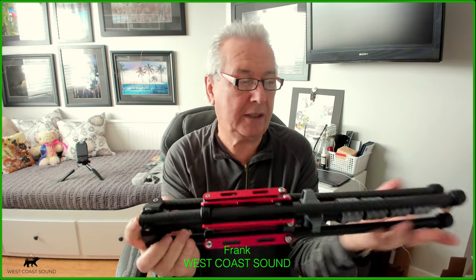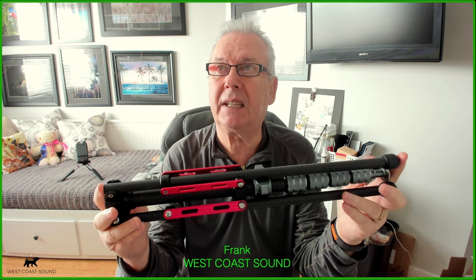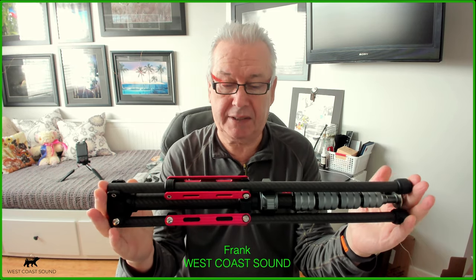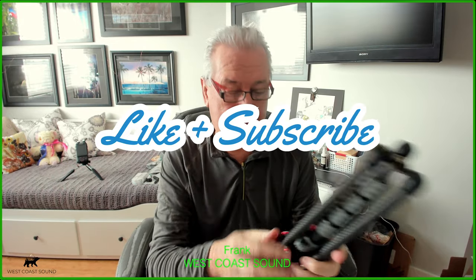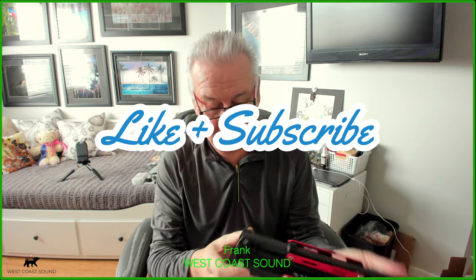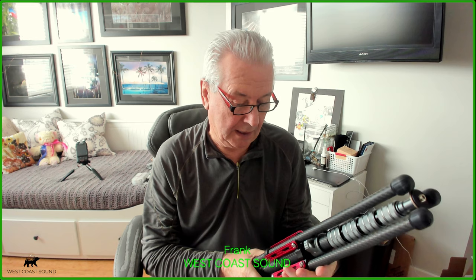This will fit in your backpack — it's about 19.5 inches from one end to the other, so it fits inside or you can strap it on the outside. Carbon fiber throughout, lightweight, and it feels like a really quality piece of equipment. I'm looking forward to using this out in the field and I'll give you feedback after my first outing.